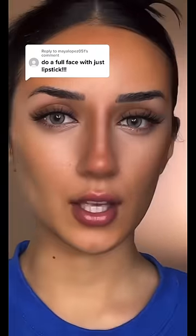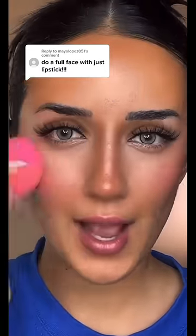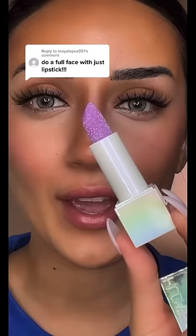This looks really good, like a cute little button nose. For blush, I'm gonna go ahead and mix these two shades — a little bit of that and then just add this on top. It is blending in so well. Why does this look really good?